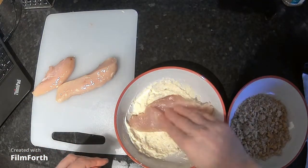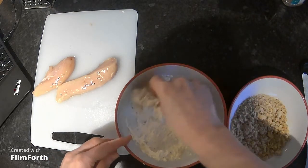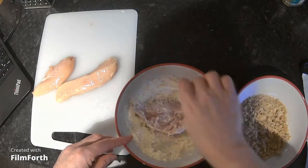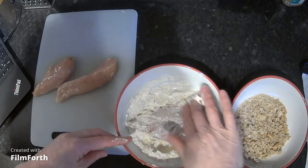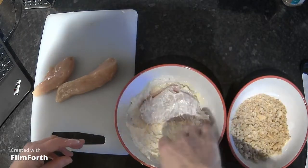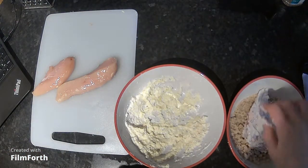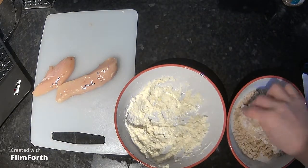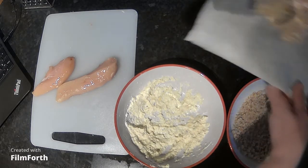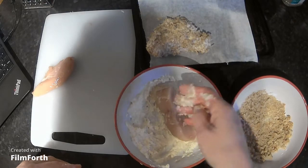You need to massage the mayonnaise into the chicken so it sticks, because you want the breadcrumbs to stick to it as well. I'm pushing it into the chicken flesh, then putting it into the panko breadcrumbs so they all stick to the mayonnaise mixture. Make sure it's fully coated — it gets a bit gooey and messy, but you'll enjoy getting your fingers coated in breadcrumbs. Then put it onto the baking tray so you can see it.